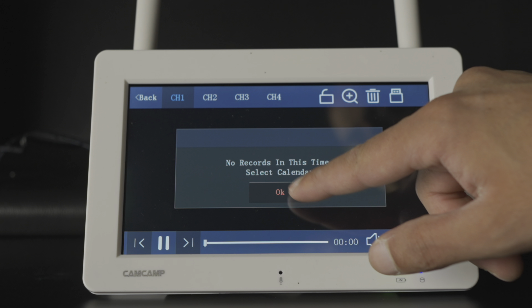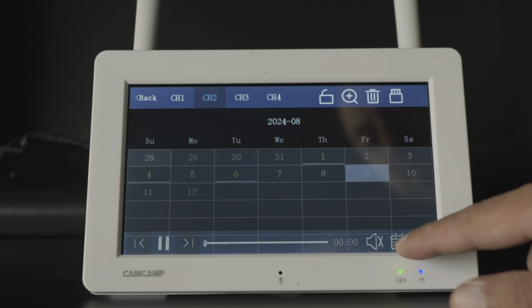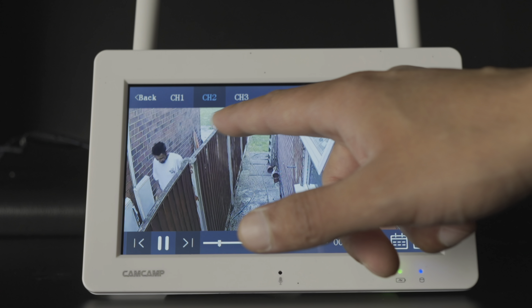Now let's take a look at the monitor and its features. When you take it out of the box everything is already pre-configured — all cameras are automatically connected to the monitor, so there's nothing you need to do.